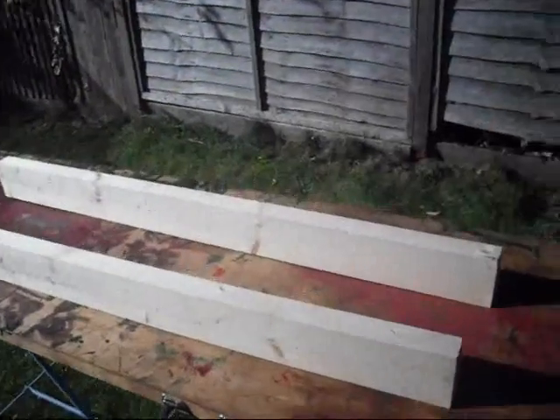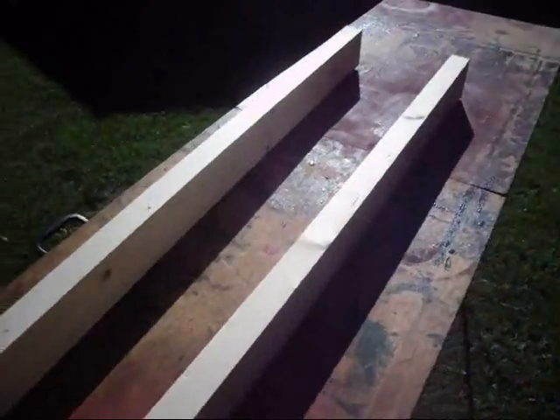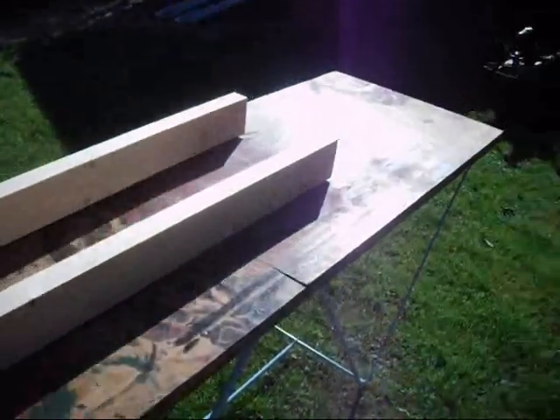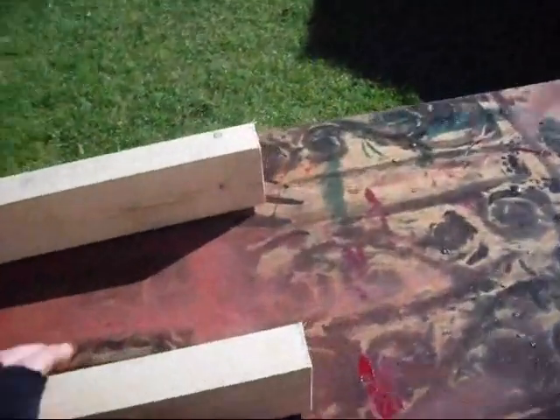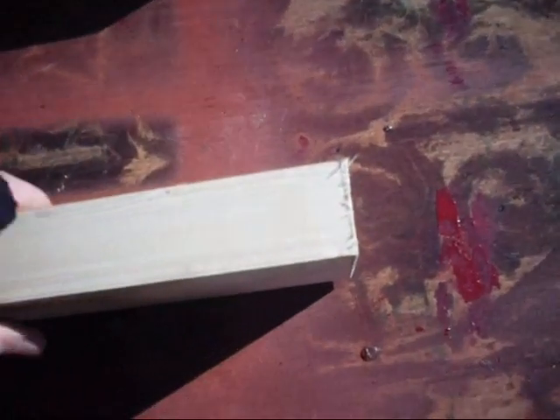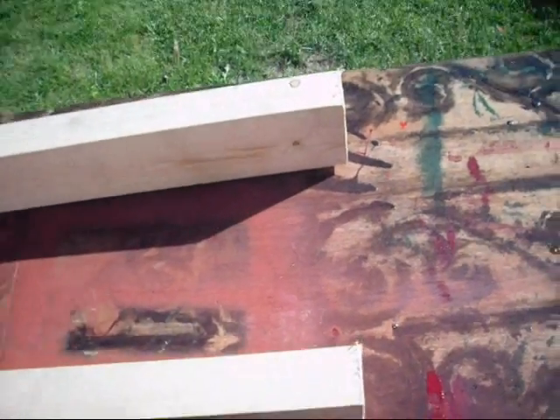Morning all. Here are the lengths of timber I cut for the main trolley timbers for the Amanco - I cut these last night. They're not a perfect cut, so I'm going to get the plane out today, take that back, and then just sand it. I'll do that on each end.